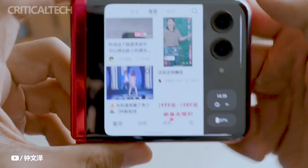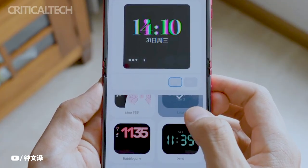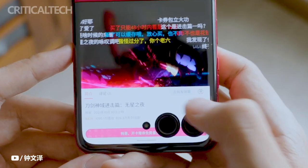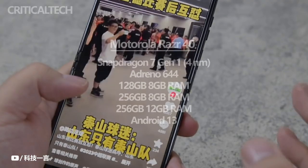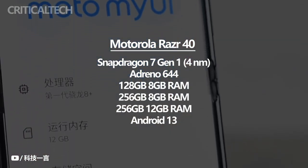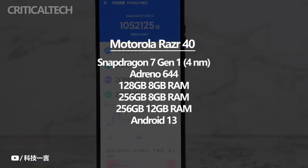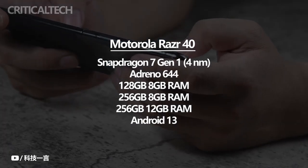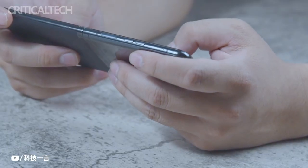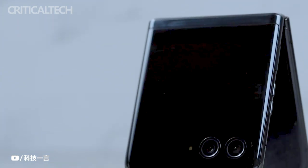The Motorola Razr 40 boasts impressive internal specifications that ensure smooth performance and ample storage capacity. Powering the device is a Snapdragon 7 Gen 1 processor, a reliable and efficient chipset that delivers a seamless user experience. To complement the processing power, the Razr 40 offers up to 12GB of RAM, allowing for efficient multitasking and smooth app switching, even when running multiple apps simultaneously or playing resource-intensive games. In terms of storage, the Motorola Razr 40 provides 256GB of internal storage.